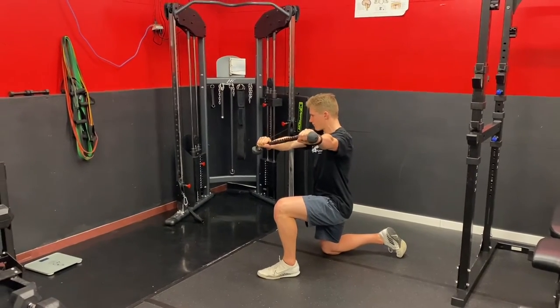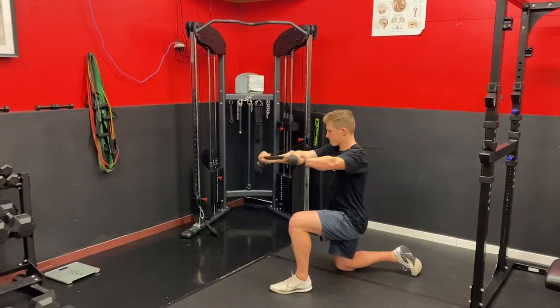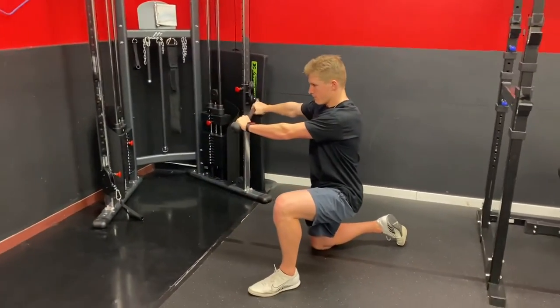This is the half kneeling anti-rotation cable chop. You're going to lengthen out a rope and set up the cable machine at chest height, as you can see here.